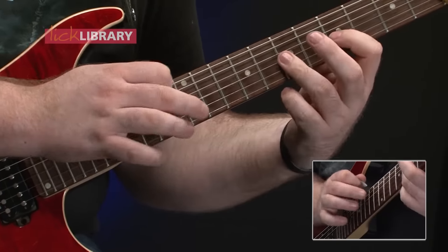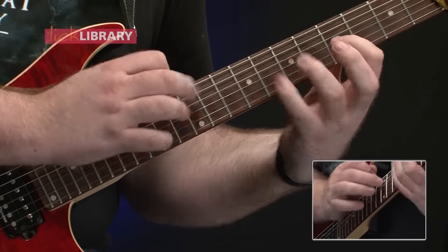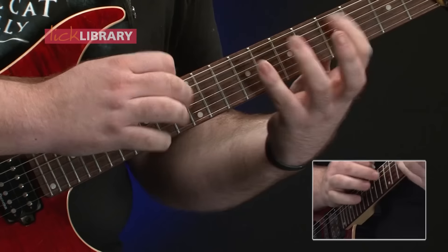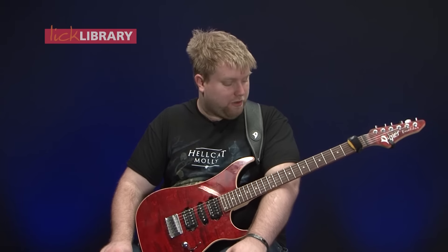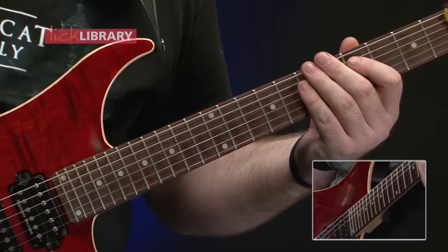Now that can be tricky to nail. The only way I can do that is to have faith in my left hand, that I know where this has to go, because I really need to make sure I tap the right note with this hand. So let me play the solo slowly for you up until that point.